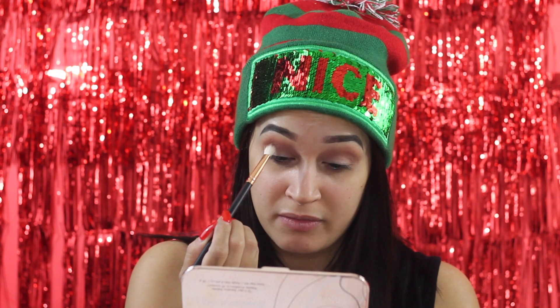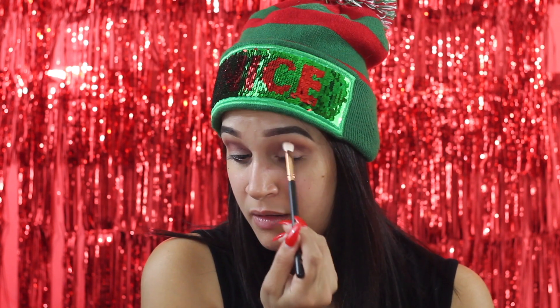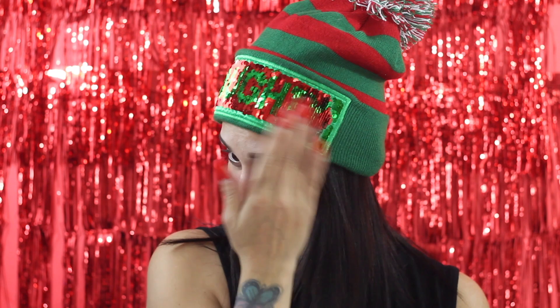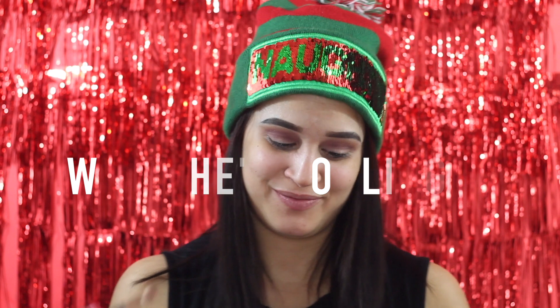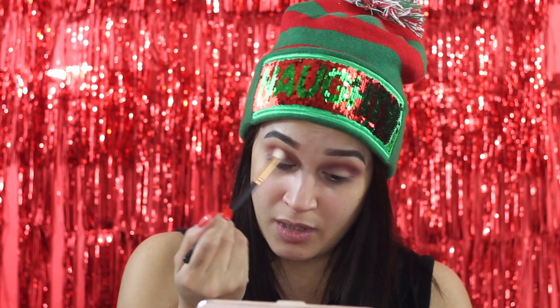This is R39 from Morphe as well. I'm gonna use this mirror — I have a mirror right here — and apply that color right into my crease. You like my hat? It says 'Nice' but you can switch it to 'Naughty.' I want to keep it naughty — no, I'm nice, I'm a very nice girl! I think I'm good with this shade right here.